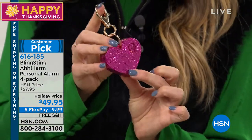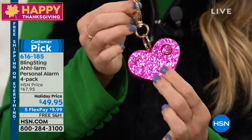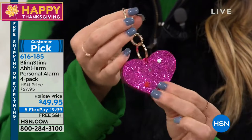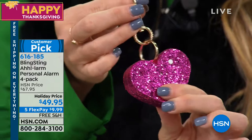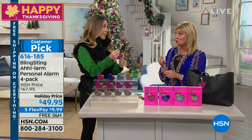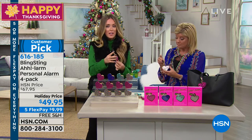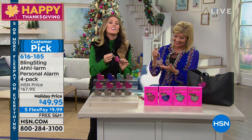The front here is the speaker, so you want to make sure your finger's not on that if you're actually using the alarm. Turn it over — the red button activates the alarm. Push it once. It's 115 decibels, so it's a really, really loud alarm. It's right up there with any other personal alarms on the market. Just because it's cute does not mean it's not effective.